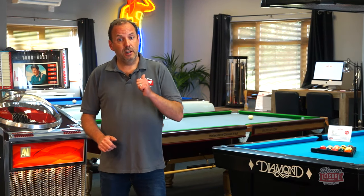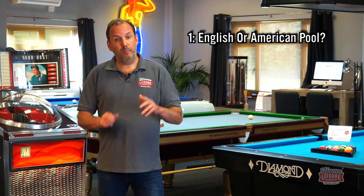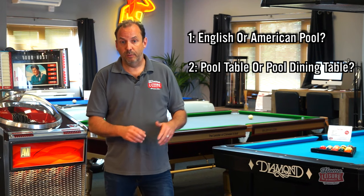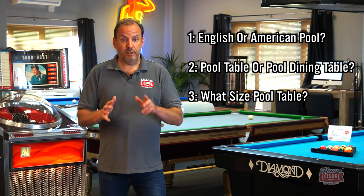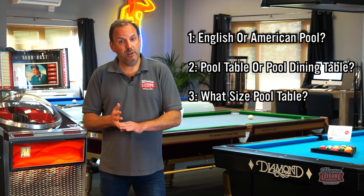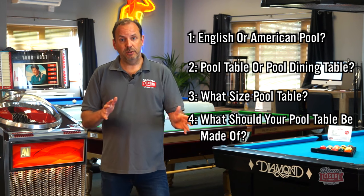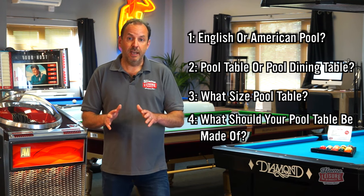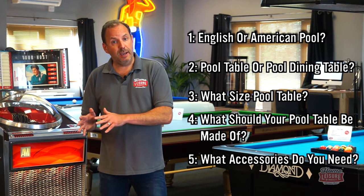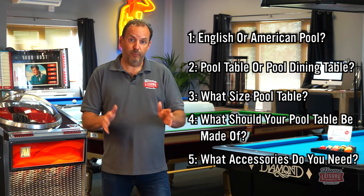I'm going to take you through five key things to consider when choosing a pool table. First, English or American? Second, a standard pool table or a pool dining table? Third, what size is best for the space you've got? Fourth, what material and finish you want. And fifth, accessories that come with the table and other things to consider buying.